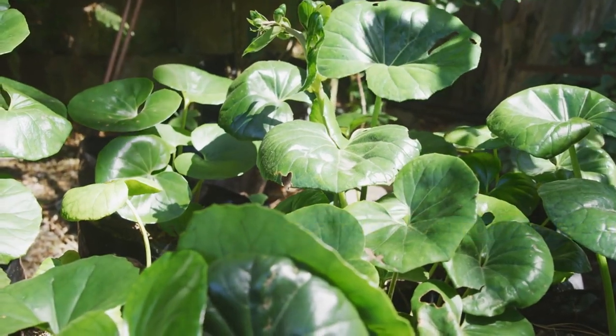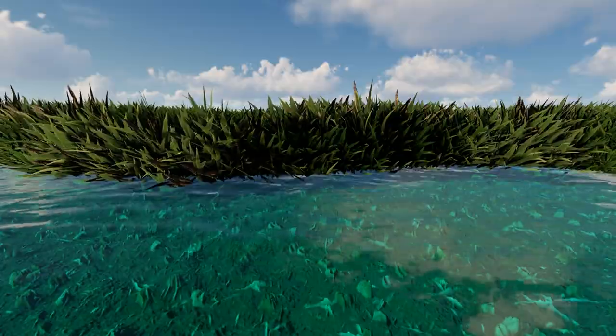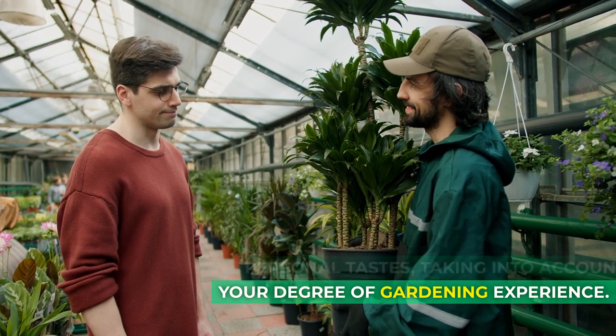Selecting the appropriate plants. Choose plants that will flourish in the soil and environment where you live. Grow cultivars that will work for novices while still satisfying your personal tastes, taking into account your degree of gardening experience.